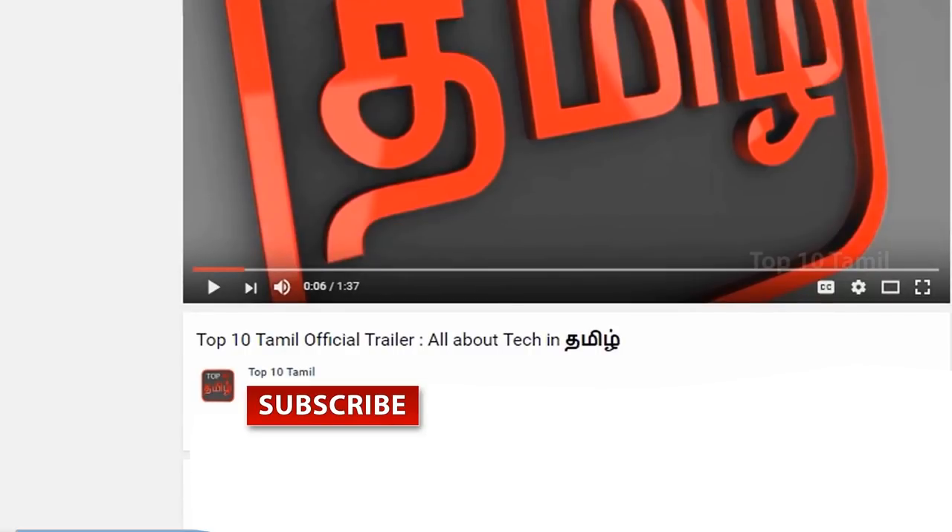In this video, you will be able to review the unboxing. Subscribe to our Top 10 Tamil Channel. Click on the subscribe button right now, click on the bell icon so you won't miss any tech video on our channel.